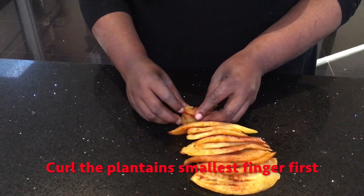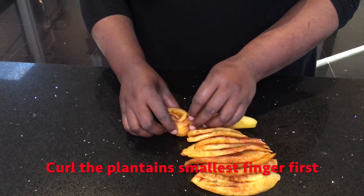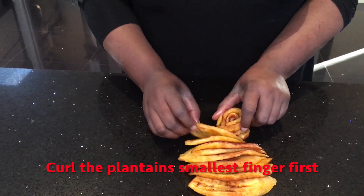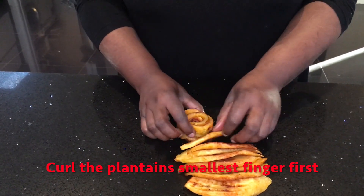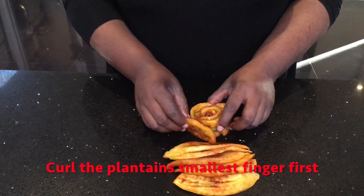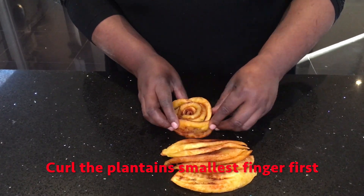Once the plantains have cooled down, you want to line the plantains next to each other, and then you want to start curling them from the smallest finger first. As you gradually build the rose, you'll start adding the bigger fingers next.